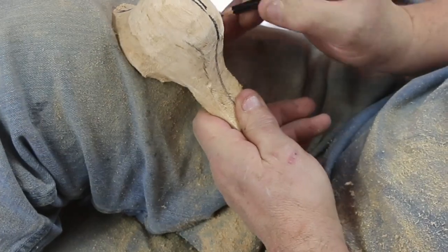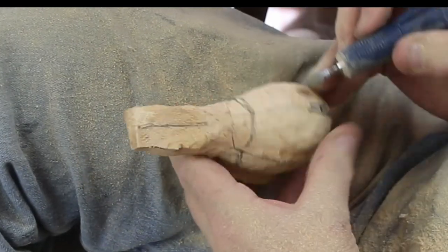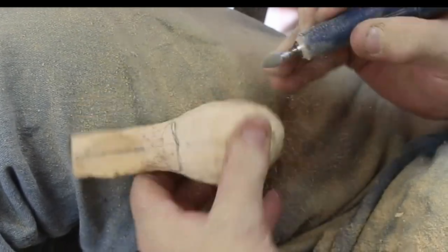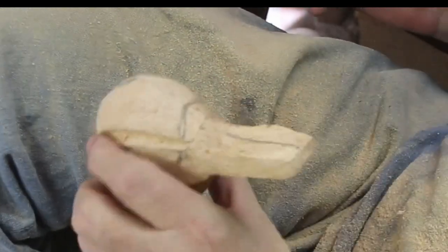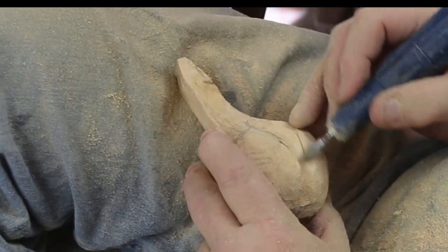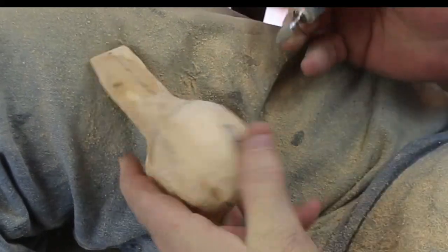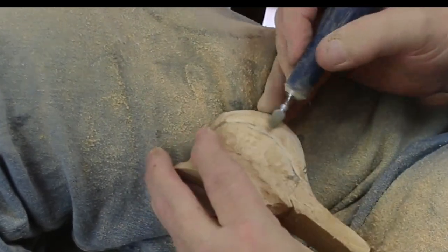I'm putting in the reference lines. I've got the reference lines in on this guy and I'm starting to define his head. If you look at a ruddy duck, they've got two little things on the top of their head that kind of look like horns — little feather groupings toward the back of the head. There are two little ridges that stick up there, and they have a really puffy cheek system as compared to other ducks, and then kind of a flatter, whiter bill.